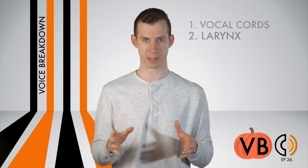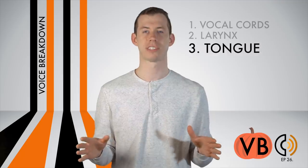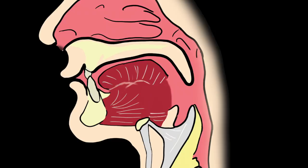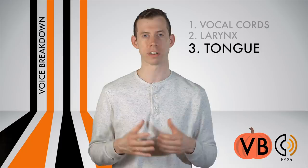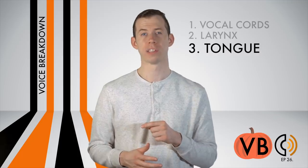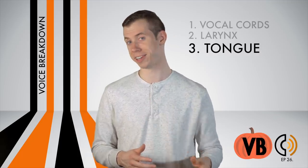Component number three: the tongue. There isn't too much to say about the tongue for Red's voice. We do want to lower it a bit in the back to aid in some of the darkness of the voice. It will also come into play when we talk about component number five, articulation. The two were connected. Tethered together.